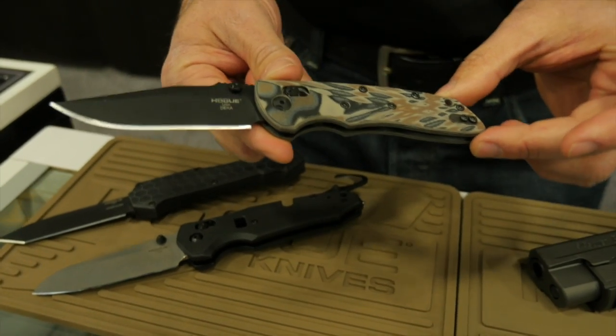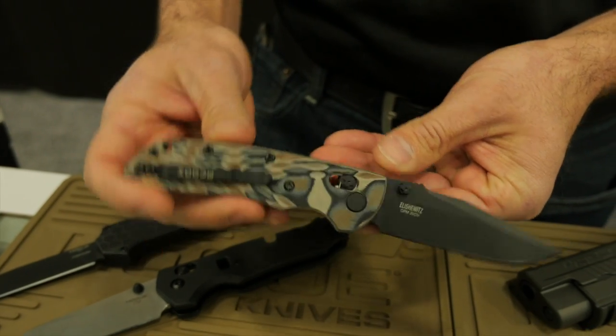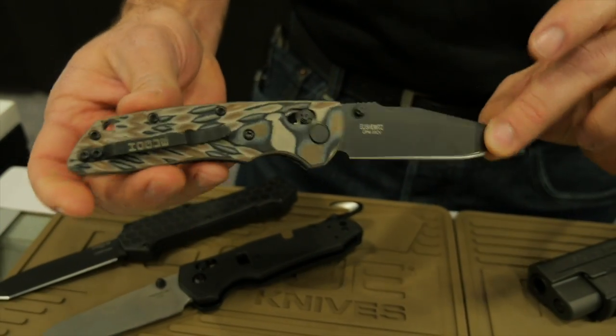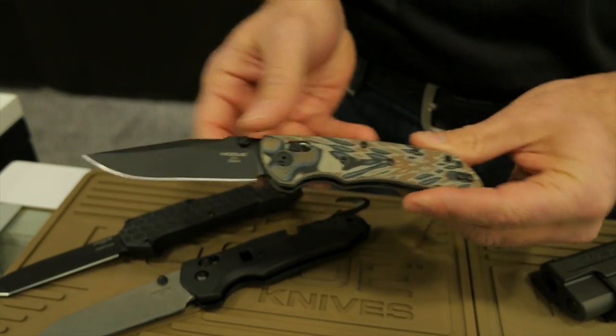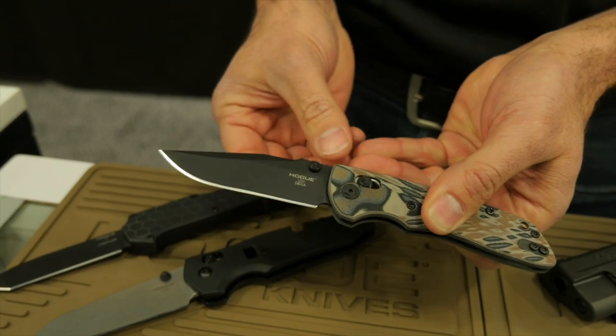This is our new Deka G10 model. It has a 20CV blade steel — really thin, lightweight, everyday carry — reversible pocket clip, completely ambidextrous style knife. We're using our Able lock mechanism: real simple, easy to use.